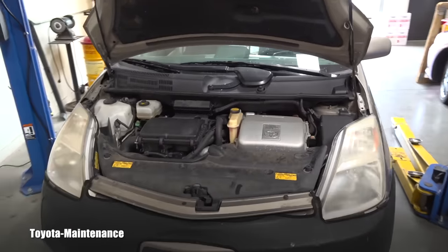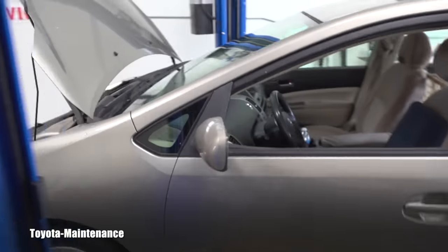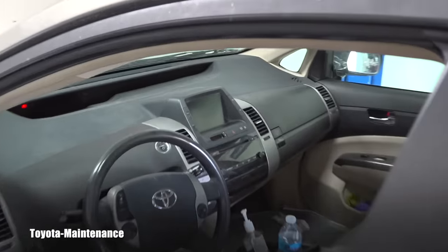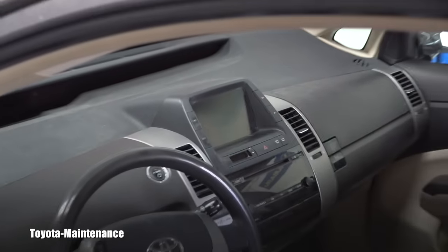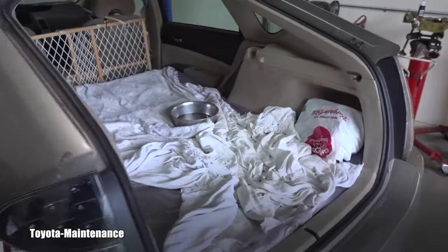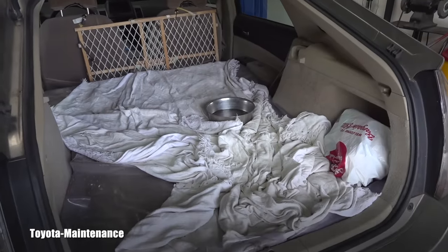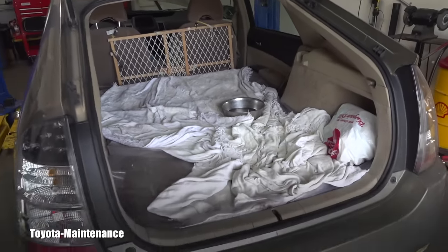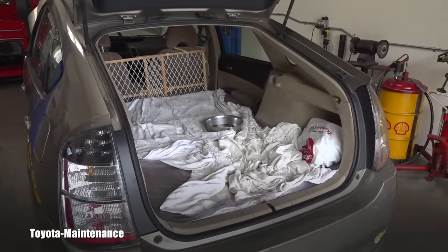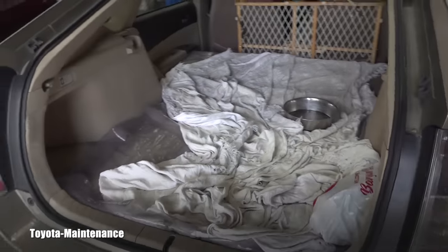Looking at the display in the vehicle, it was showing that the hybrid battery is basically completely empty. What I was also hearing the entire time was the hybrid battery cooling fan running constantly, trying to prevent that overheating.